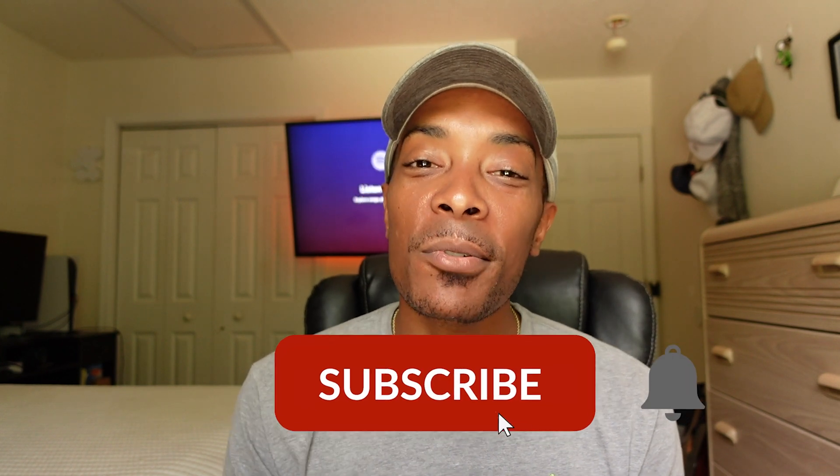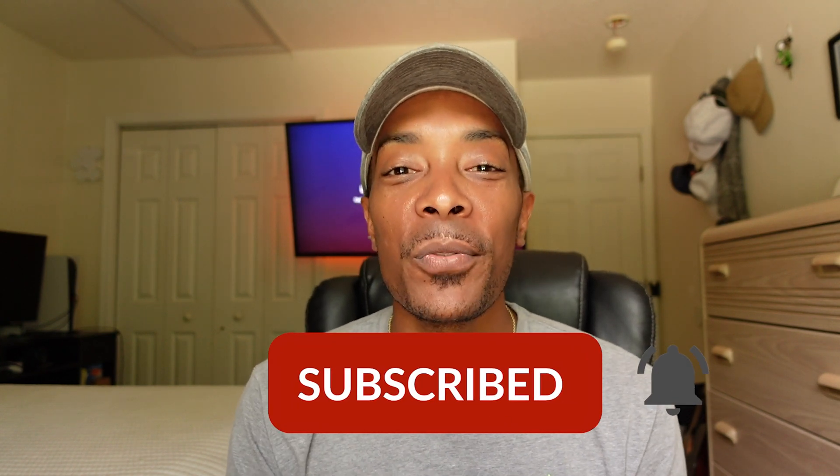What's going on guys? It is I, Larry the Tech Guy, coming at you with another video. I'm the owner of a tech installation business called TechWorks TV Mounting. If you guys want to show some support for the channel, go ahead and leave a like and subscribe — you'll find out whenever we drop new videos every week. So let's get it started.